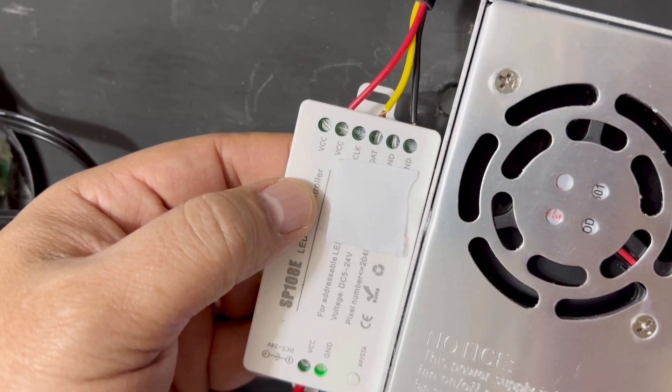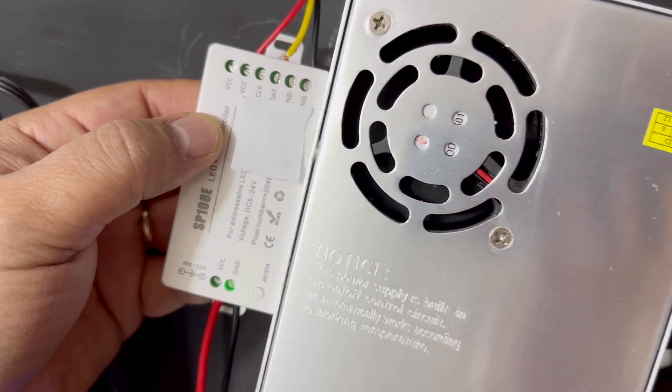These terminals are very easy to use, and you simply clamp down your wires into the slot.